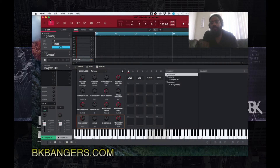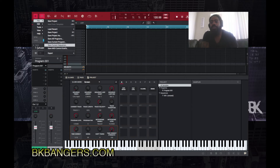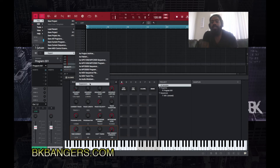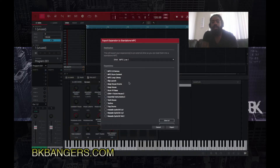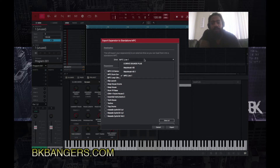I'm gonna ignore it today and make the screen a little larger. So yeah, exporting expansions — we'll go to export right here where it says expansion. I'd already chosen the drive, that's cool. Export expansion to standalone MPC. I have my MPC already connected and it already chose the drive for me.